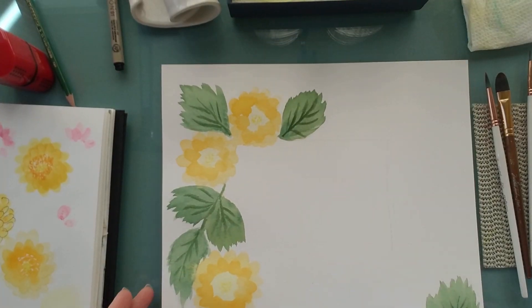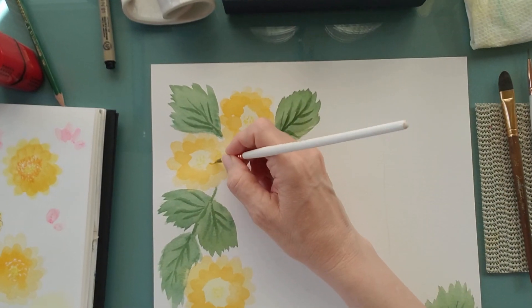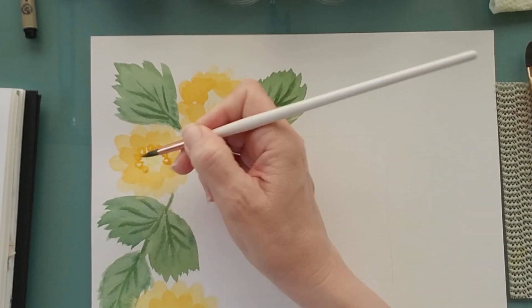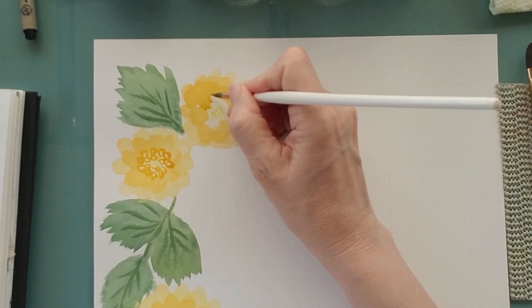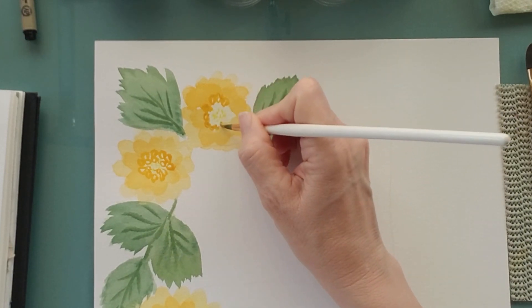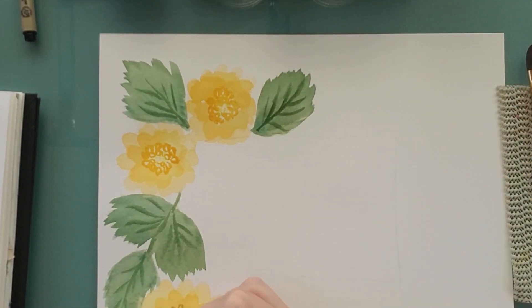I let that dry and then added a second layer — going around with the same filbert brush doing a second layer of the outside petals, the bigger petals, and then the middle. What I think makes them look interesting are these little open circles where you can see some of that light yellow behind, done in a darker color. That's what makes them look like dahlias — the little small ball kind of dahlias. There are all kinds of dahlias.